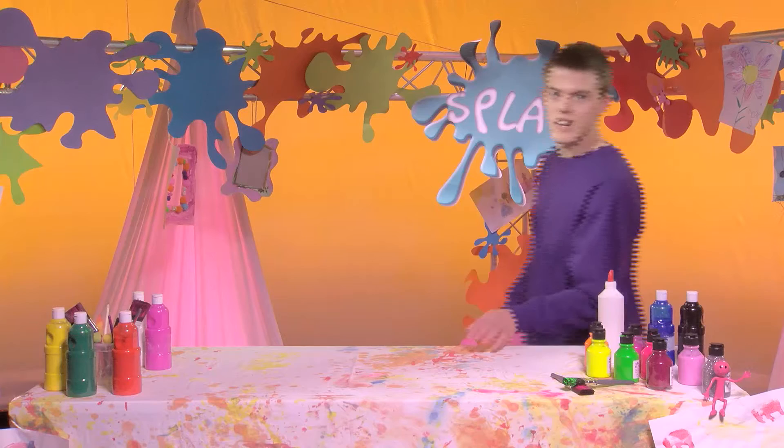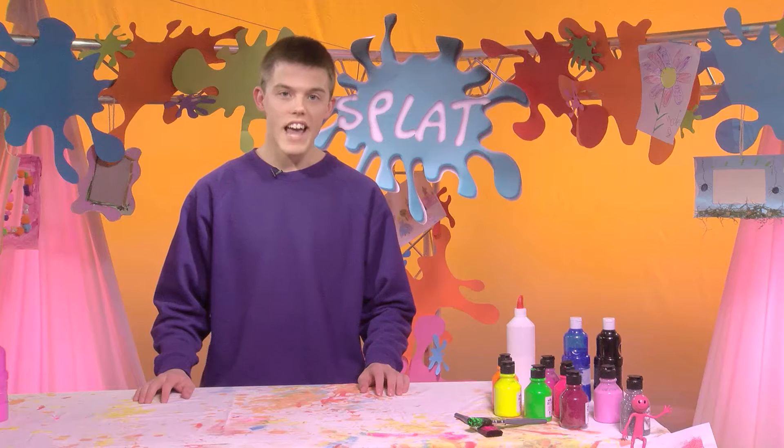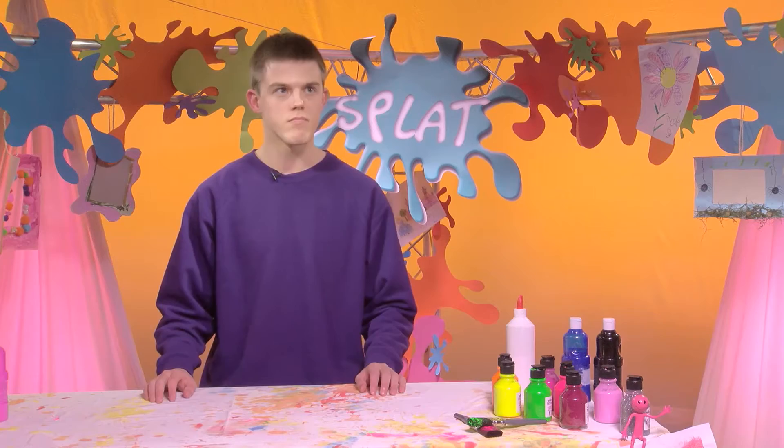Hello, welcome to Splat, the splat-tastic new art show where we find crazy ways to play with creativity, go wild with paint, and explore lots of fun with art. My name's Aaron, nice to meet you. Did you know you can make art out of absolutely anything — old, used, or recycled objects lying around your house or even things you find outside? Anywhere you look, you can find something to splatify!